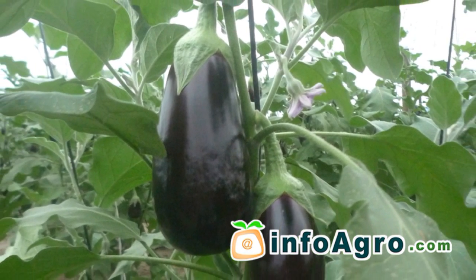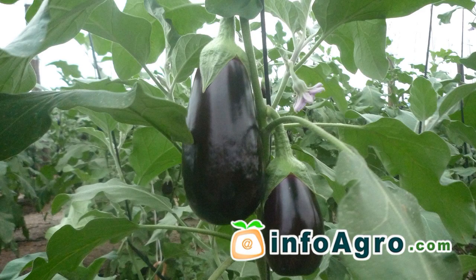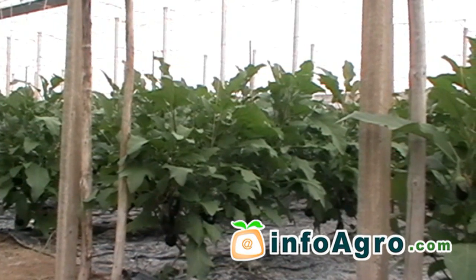After the fertilization of the flower has taken place, the ovary will begin to develop and will turn into a fruit. From this moment onwards, the water requirements of the plant will increase. Therefore, watering must be adjusted in accordance to the specific needs of the plant and depending upon its rate of evapotranspiration.